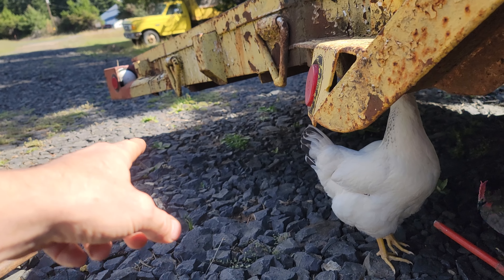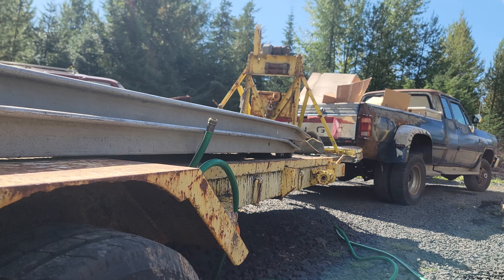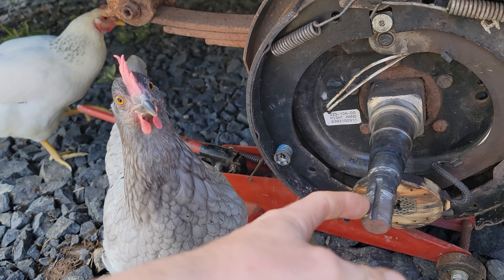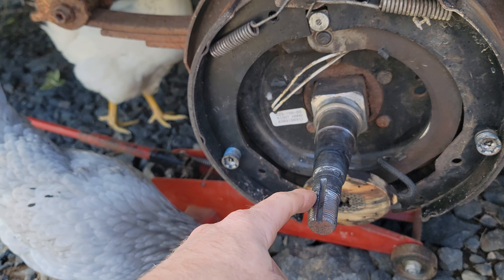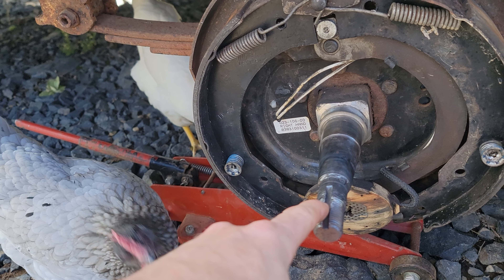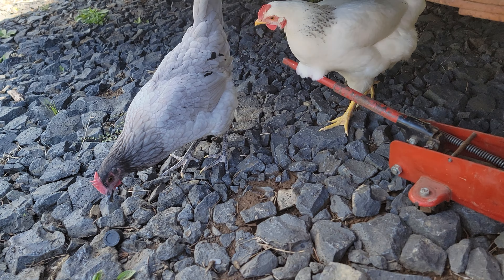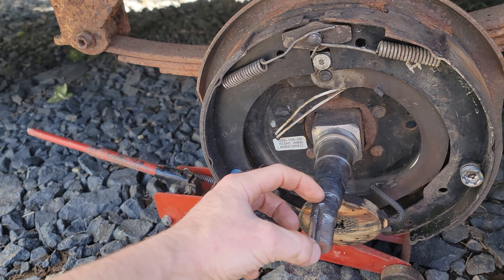back end of the trailer to the asphalt and lifted the back end of my truck up almost all the way off the ground — it was ridiculous. Anyway, the spindle here got bent in the process. I hauled it about 20 miles or something, it was just way too much weight obviously, so it overheated the bearings. It got so hot